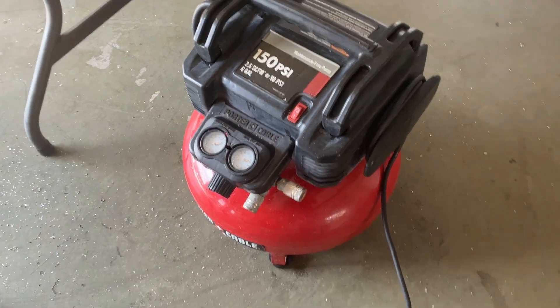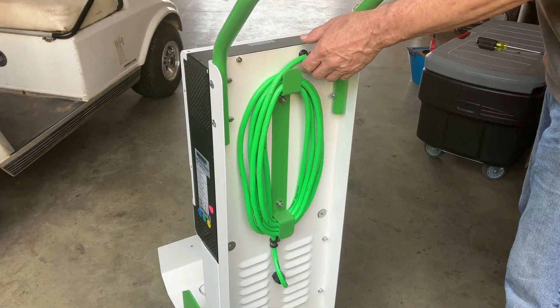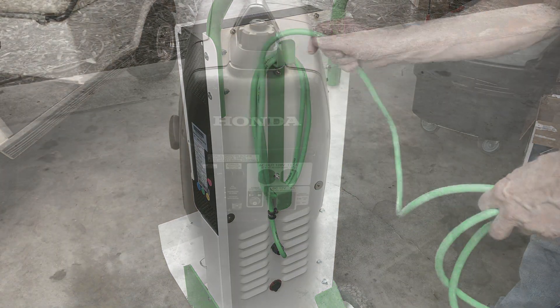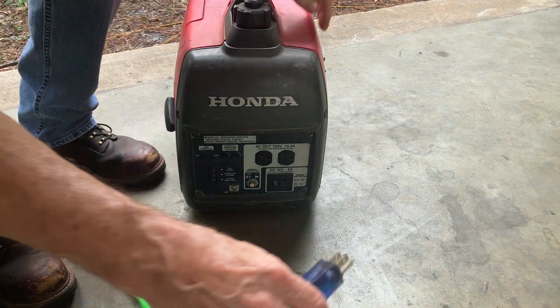The Hurricane converts the 48-volt DC cart battery to 120 volts AC power, the same as your wall outlet. You can recharge your batteries with line power, with solar, or with a generator.